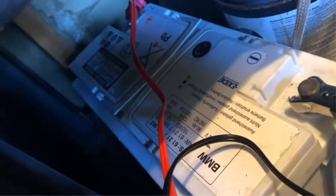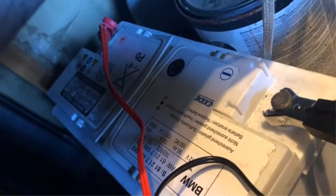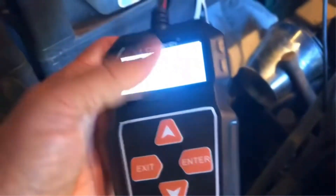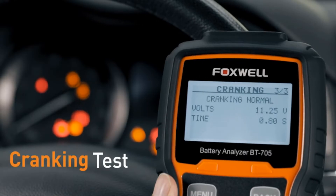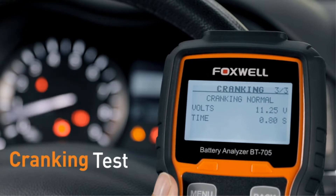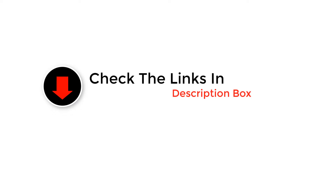Hey guys, in this video we are going to be checking out the best battery load testers. Through extensive research and testing, we've put together a list of options that'll meet the needs of different types of buyers. We have included options for every type of user. If you want more information and updated pricing on the products mentioned, be sure to check the links in the description below. So let's get started with the video.